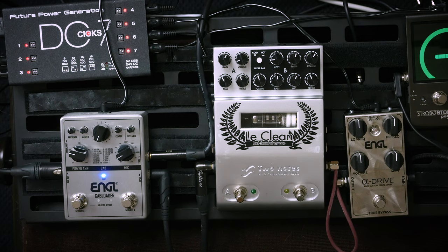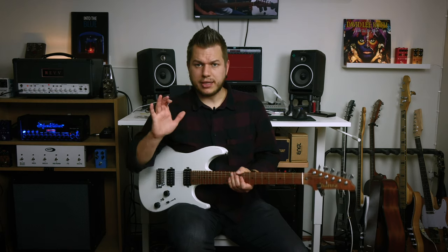The other way is to have an amp-less pedalboard setup, and we'll dive into that a bit later.